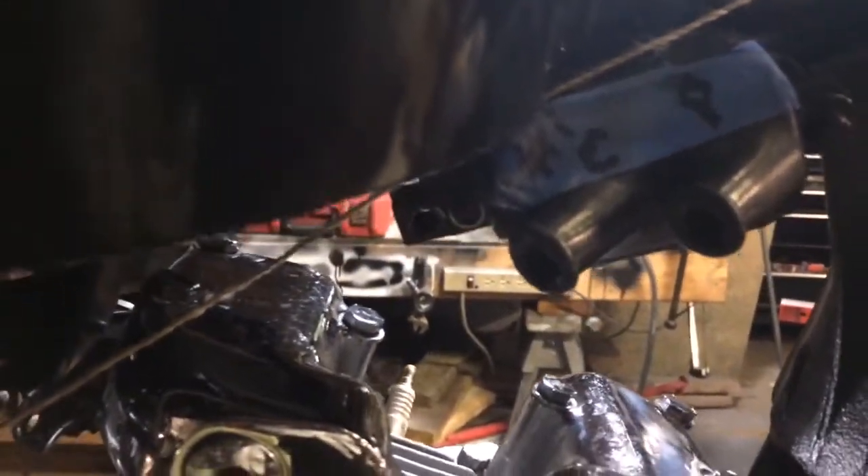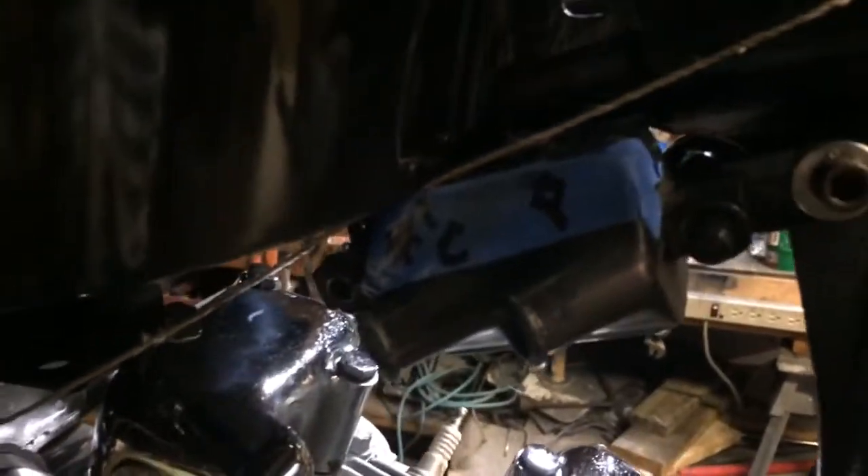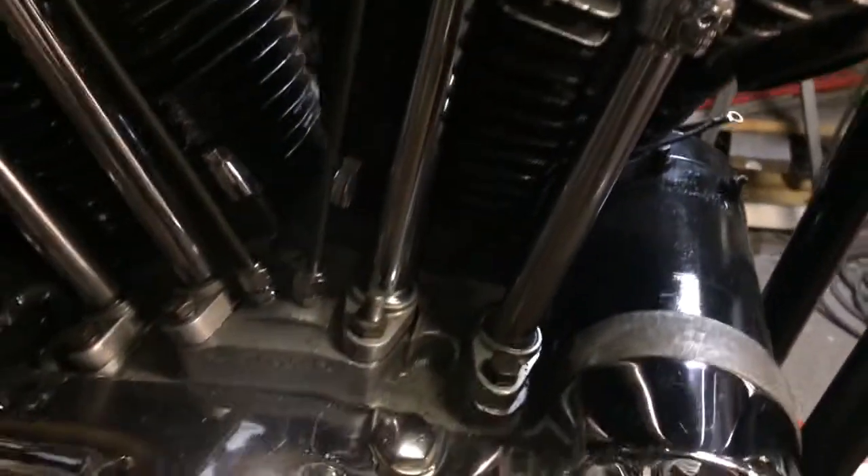Dyna S ignition, two five-ohm coils. I picked up some new plugs and made my own brake line here.